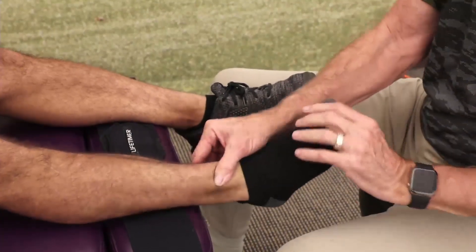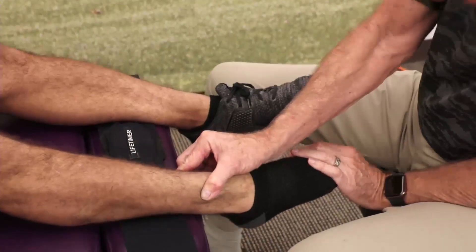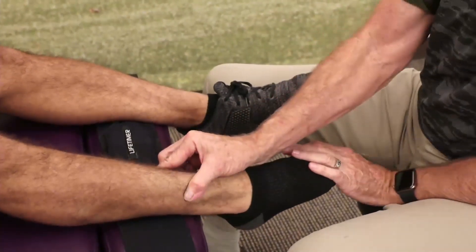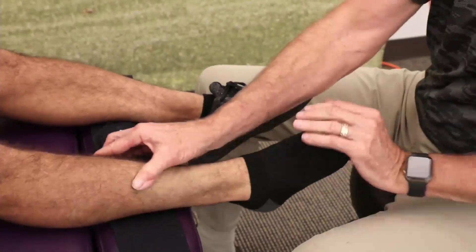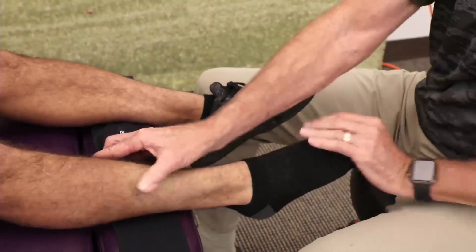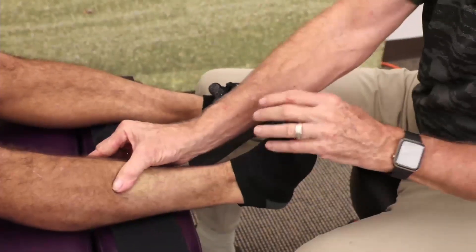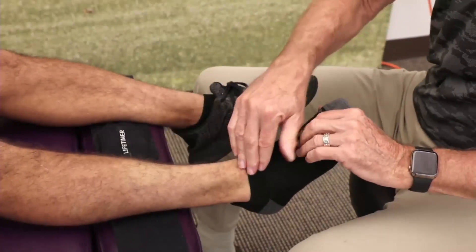Not too much? Not too much. It feels better moving that way — I already feel it. I just felt a lot of blood flow through my ankle. A little bit on this tibialis anterior but it's mostly the peroneus tertius. This up here could be just working really hard to try to make up for that one.